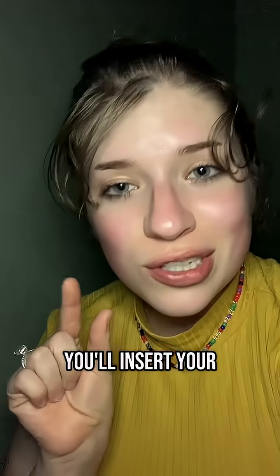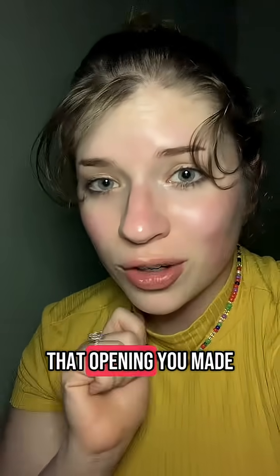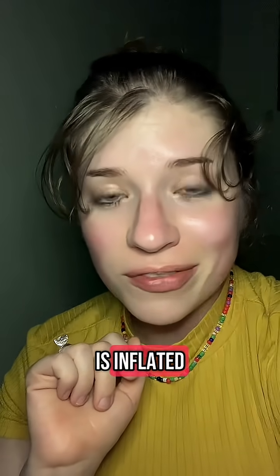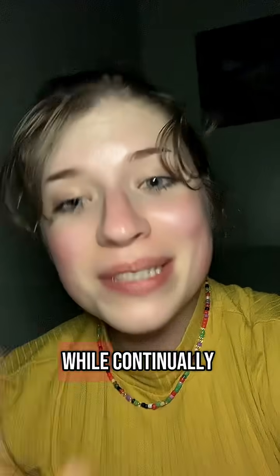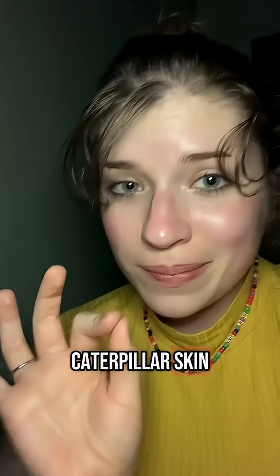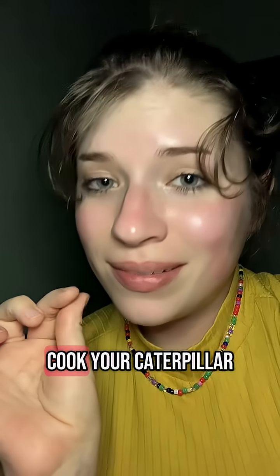Once the guts of your caterpillar are fully removed, insert your tiny straw into the opening you made and gently blow until your caterpillar is inflated. Now comes your heat source — while continually blowing into your caterpillar skin, you're going to cook your caterpillar.